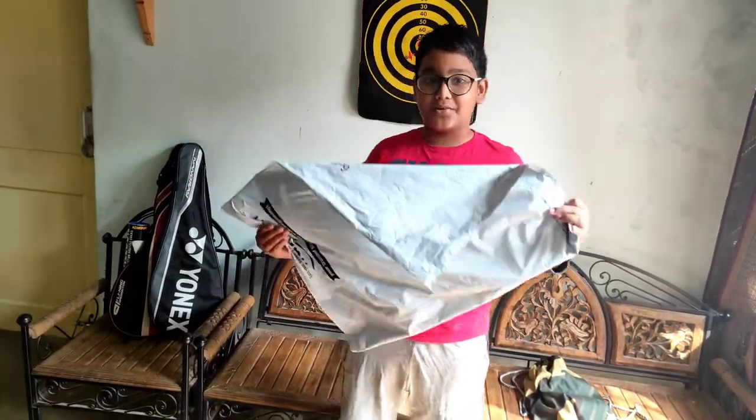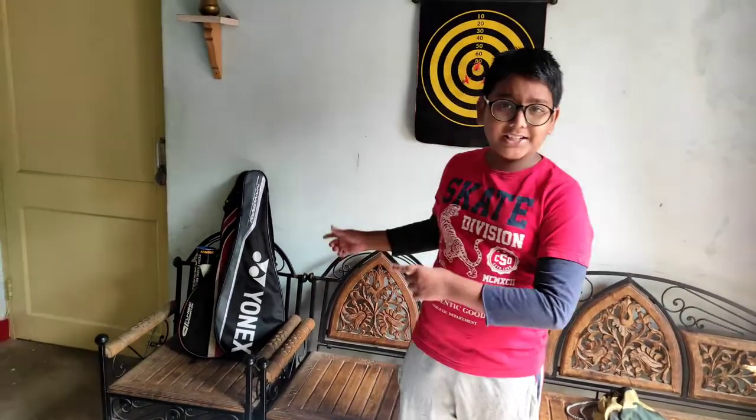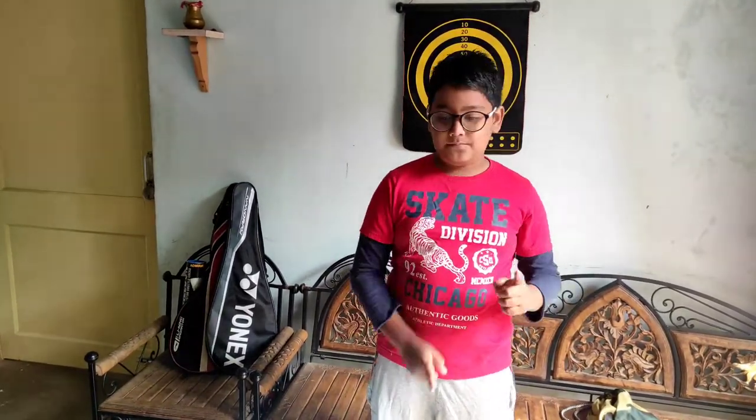That is my new badminton racket. First of all, I want to tell you that my favorite sport is badminton. I have a collection of badmintons. Firstly, I used the Onyx Nanoray 18i. Now I have the Lining Winstrong 800, and according to the Lining website, it is the best racket ever made by them. So let's unbox.